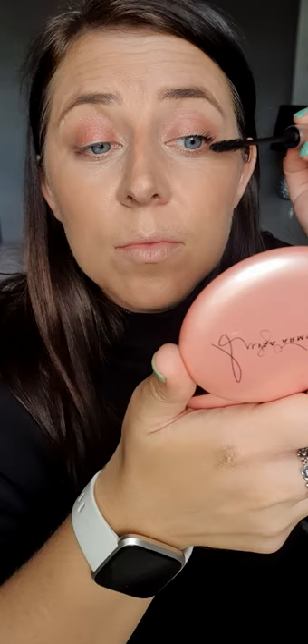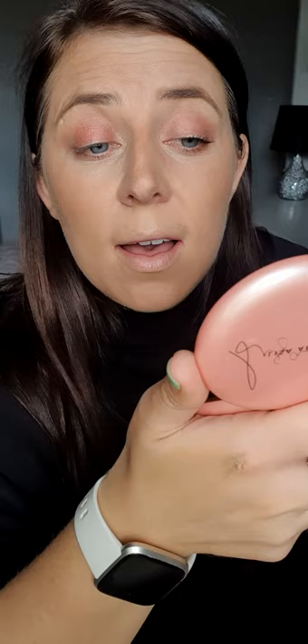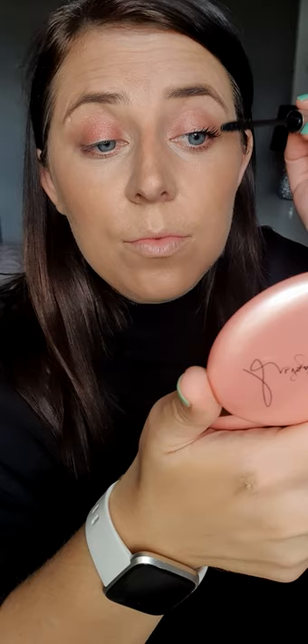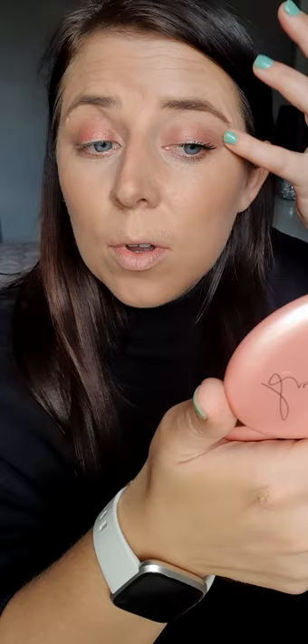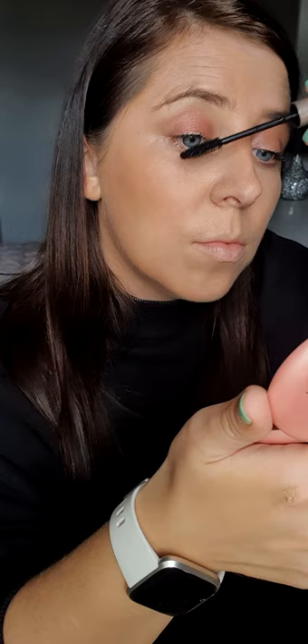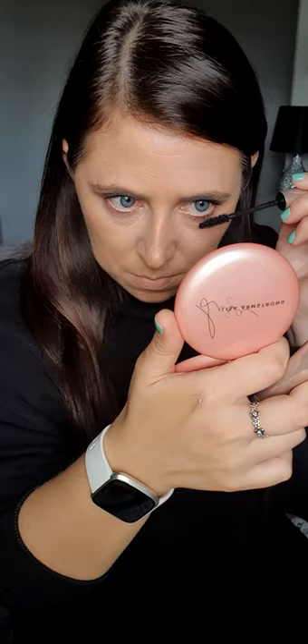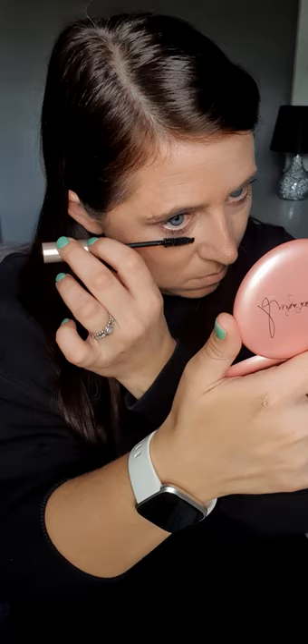I'll just do the same on the other eye, and then I will do mascara. They do have a liquid eyeliner but I'm not very good at doing that so I don't use it. We also have an eyebrow pencil but I have my eyebrows tinted at the salon so I don't need to use a brow pencil today. Just wipe away any smudges and add a little bit to the lower lash as well. So that's the eyes done.